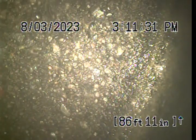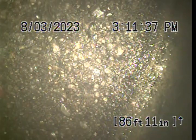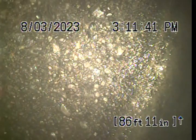We got called out for a floor drain backing up. The backup was pretty bad — it flooded out the whole laundry room, and we could see solid waste. So we knew that the issue was actually in the main line.